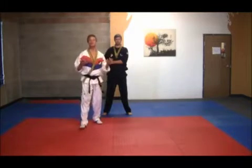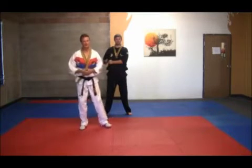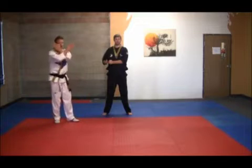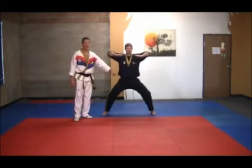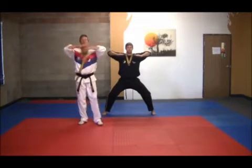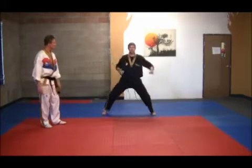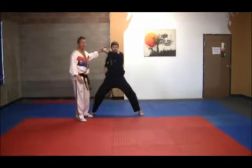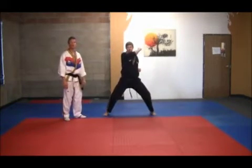It's said that this represents a general looking over his troops in a very majestic way. Technique number one: hands come up and Master Turmquist comes to a horse stance with the elbows out, simulating somebody grabbing you from behind and breaking a bear hug. Next, he shifts and executes a rear punch to the head and shifts again, then a rear punch once again.